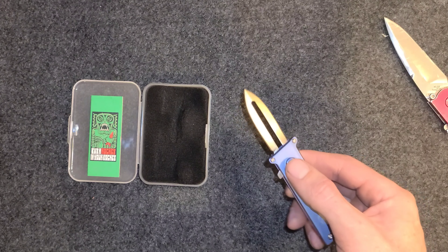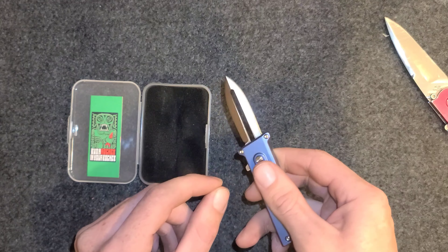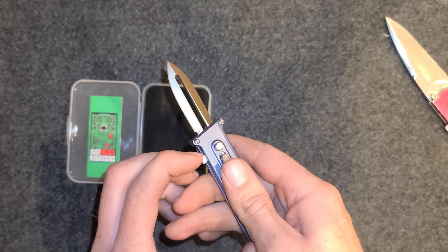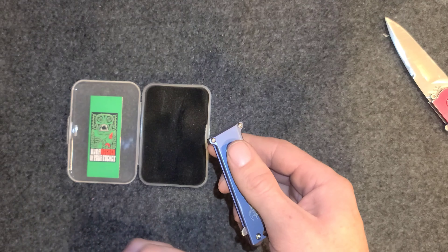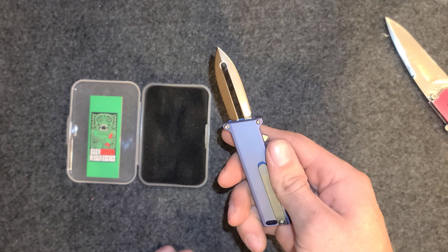Oh — my finger was in the way of this thing, but it still came out all the way. Let's do that again, let's reload it. You press the button to reload it, then you just — oh.